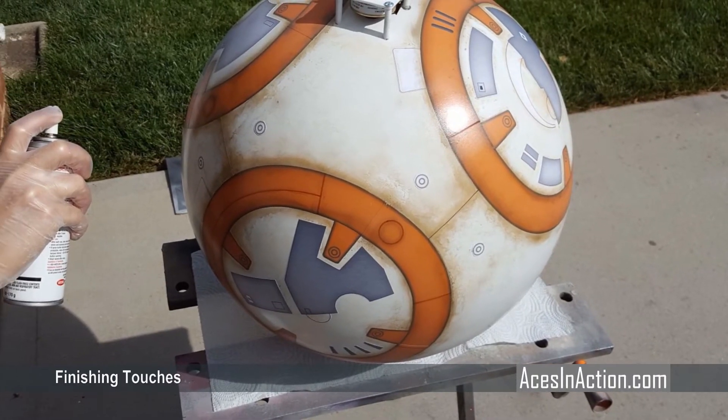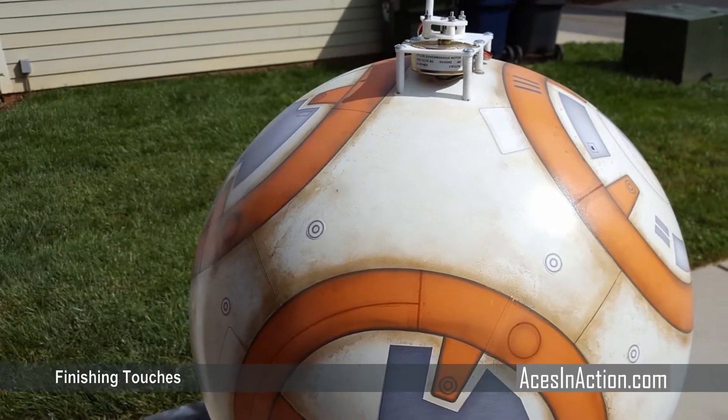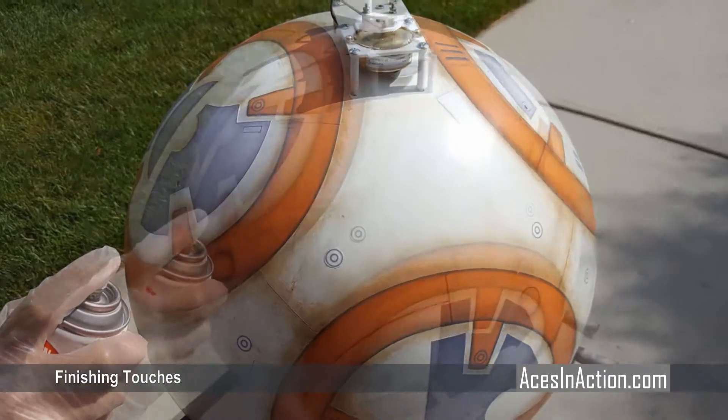And lastly, the final step is to coat BB-8 in a few coats of clear varnish. At this point he's ready for assembly and ready to turn on.